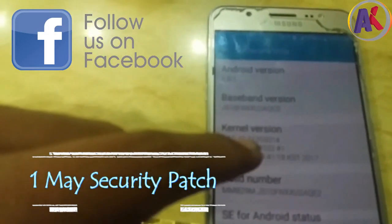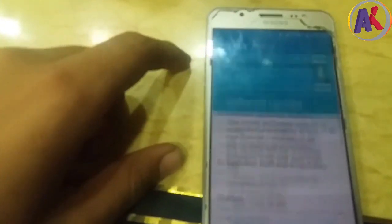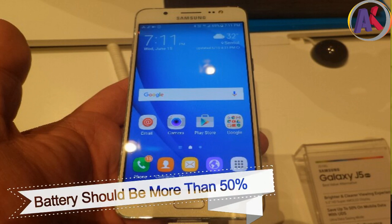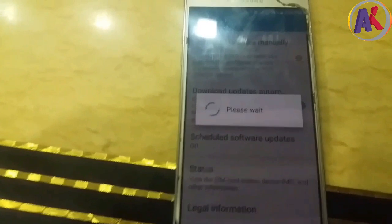Now there's an update to Android 7.1.1. So if you have an update, go to the update, check it, and install it. I want to tell you that your battery needs to be more than 50%. And you'll need about 25 to 30 minutes to install this update. So we have clicked on install update.